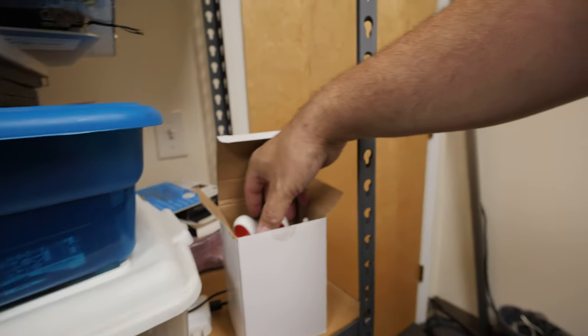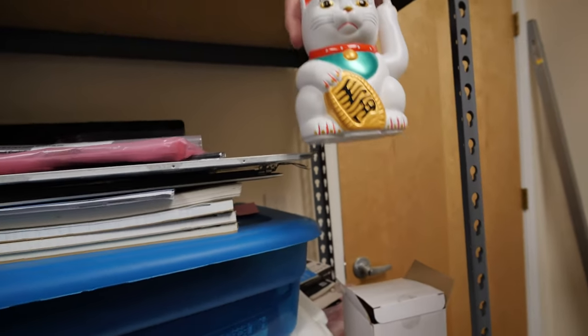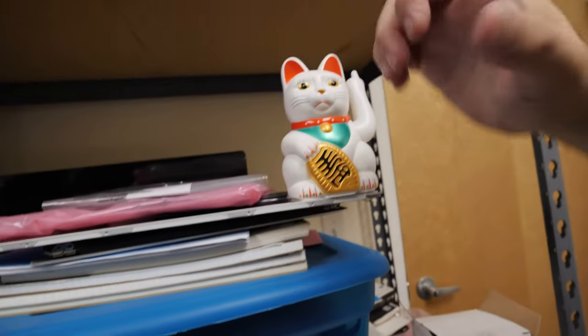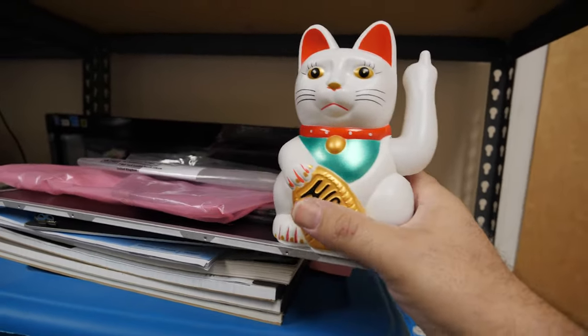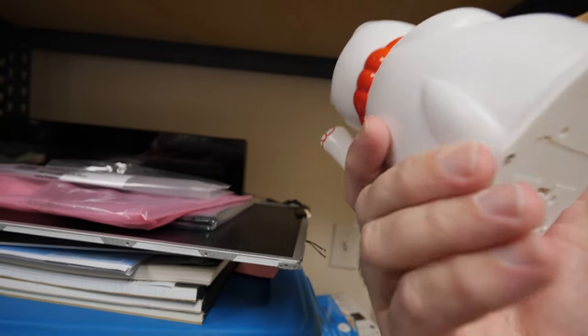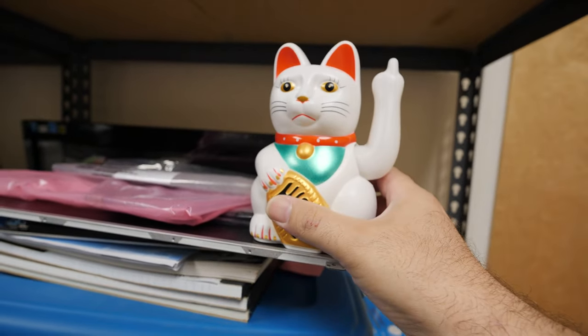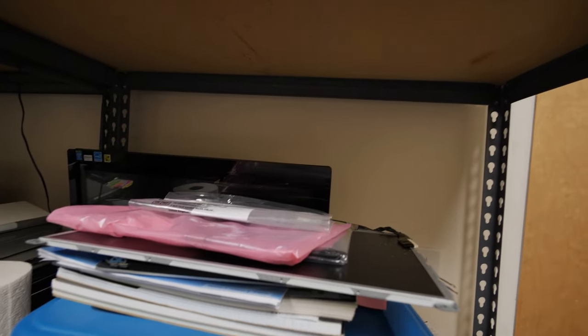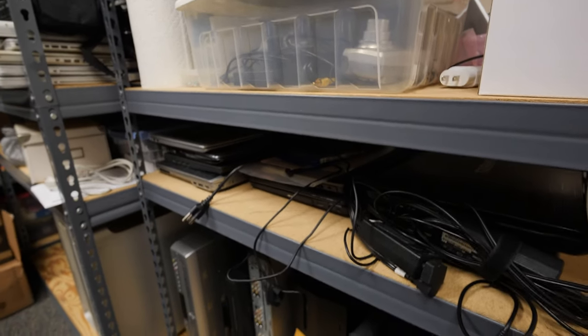This thing is one of those Japanese cats — a Maneki Neko — that's supposed to improve your business, except this one instead of having a curled paw has a much more Jody-like paw. I don't know where the power switch is on this thing, but we'll set him up at some point. Anyway, just random stuff I haven't sorted through.